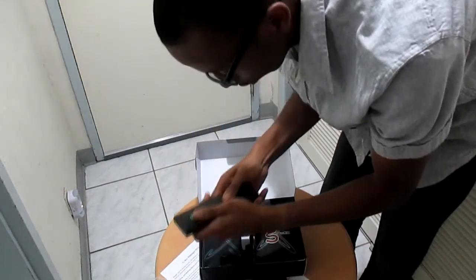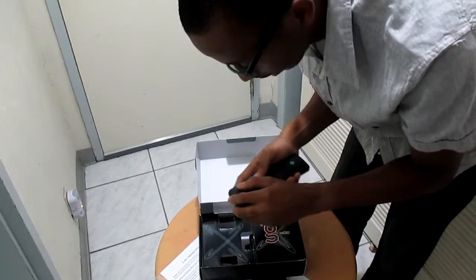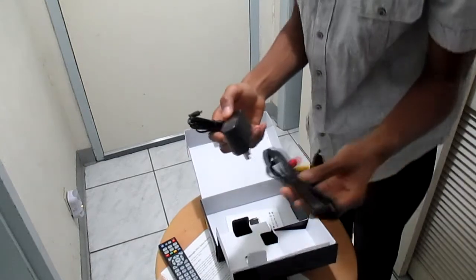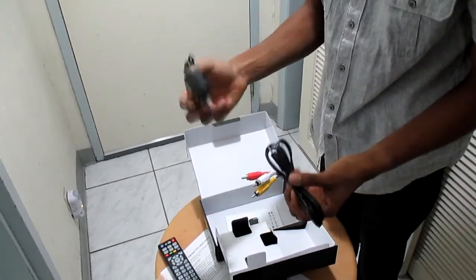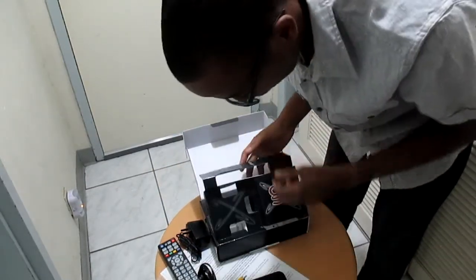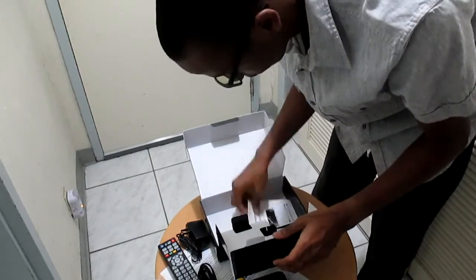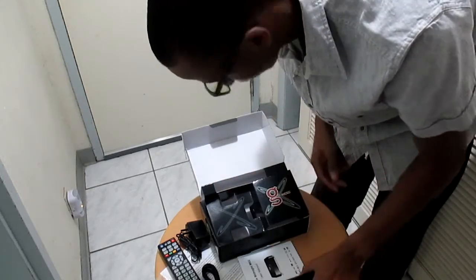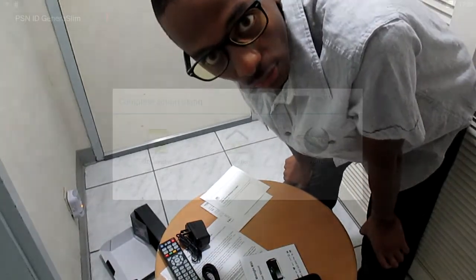We have a remote — the remote takes triple-A batteries. We have the AV plugs and the power supply. It doesn't come with an HDMI cable, but I do have one and I suggest you get one because it's much better. And we have the manual — just throw that away. Now let's get to the tutorial.